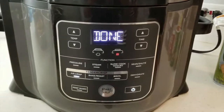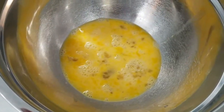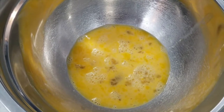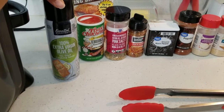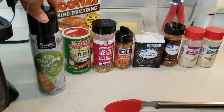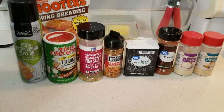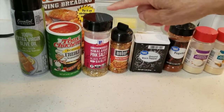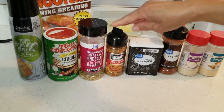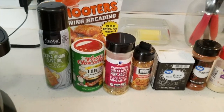All right, guys, it is done preheating. Over here we have the seasoned chicken wings, and right here we have the eggs that we're going to dip the chicken wings in — three eggs. And then we have the oil, which we used to spray the chicken so that the spices would adhere to it and stick, and also to spray the pan down. The seasonings we used: olive oil, Tony Chachere's Creole seasoning, McCormick's Himalayan pink salt, black pepper, and garlic, Weber's Kickin' Chicken, ground black pepper, paprika, onion powder, and garlic powder. And we can't forget the Hooters breading. Let's get started.